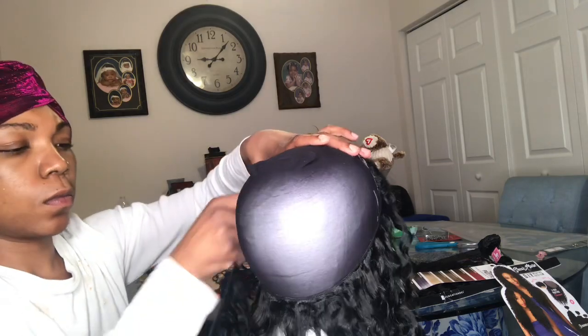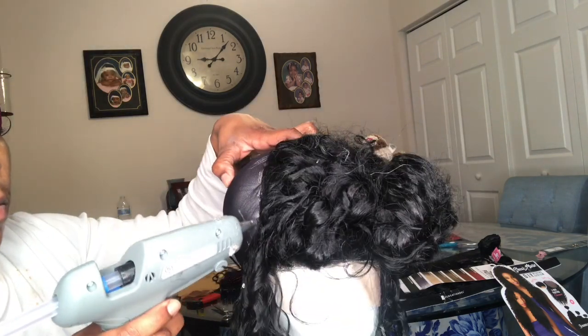I really didn't have to pluck this closure too much because it's a three-way parting system, so the middle part was alright to my liking. I don't know — you gotta let me know in the comments down below how you felt about the part.